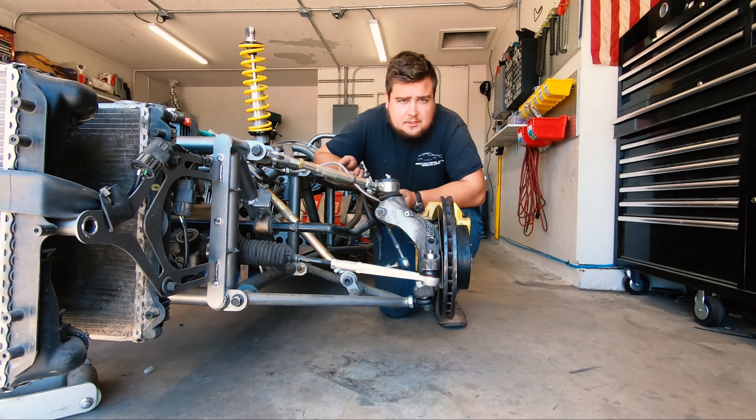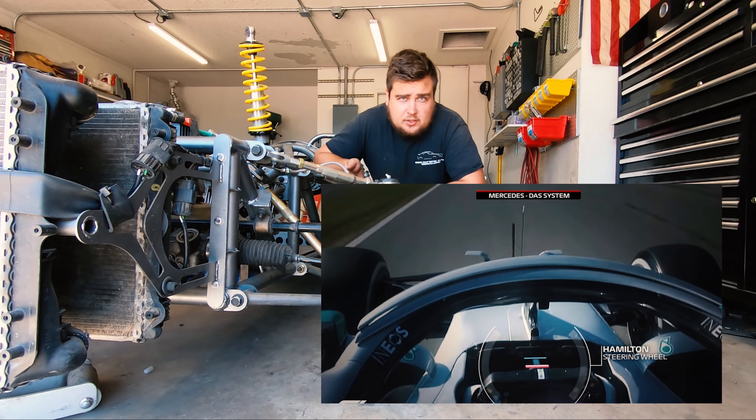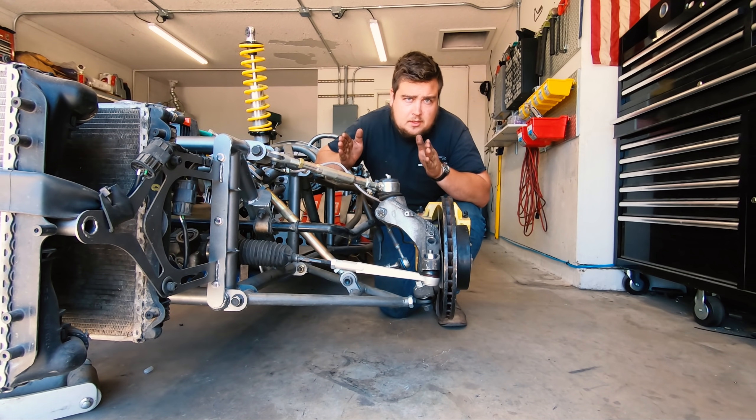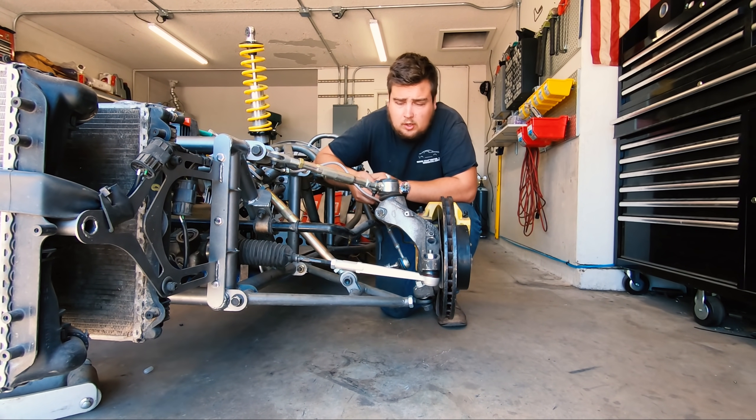Mercedes' DAS system is the dual-axis steering. On the Formula 1 cars, you can actually see the steering wheel move in and out, and that adjusts the toe of the car. There were varying reports on the legality of that, but Mercedes got it through, so the FIA says it's okay.